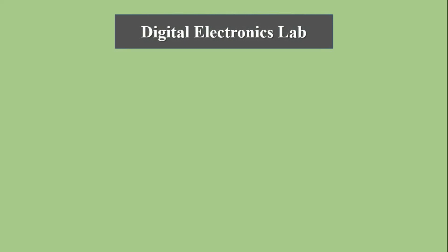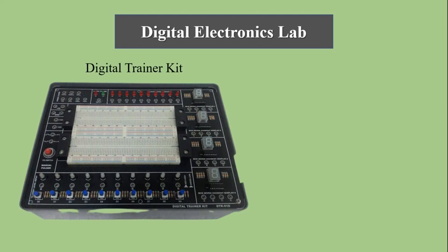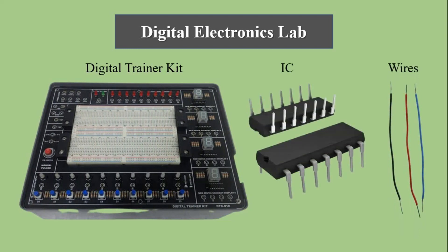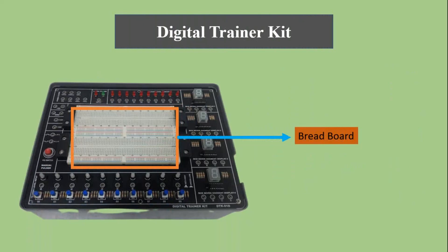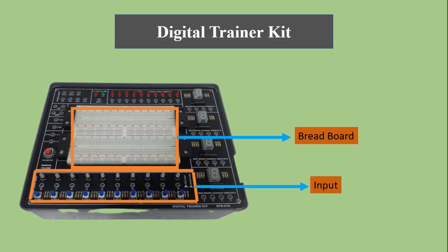Hello everyone, welcome to StudyTube. Today we will start our virtual digital electronics lab. In this pandemic situation, physical lab is not possible. First we will see which equipment is used in the physical lab. The digital trainer kit is the kit we use for the digital lab. We need a variety of ICs and wires for making the circuit. In the digital trainer kit there is a breadboard where we put the IC and then make the circuit. There is an input panel from where we can give input, and an output panel where we check the output of the experiment. This trainer kit needs electricity to operate. Now we need to replace this trainer kit with an online or virtual lab.